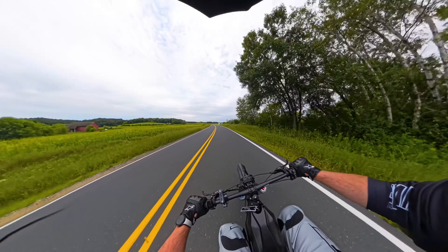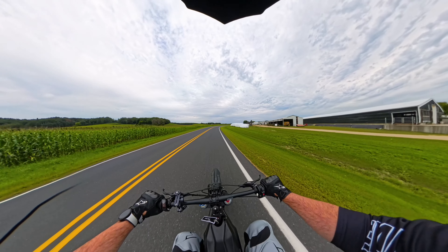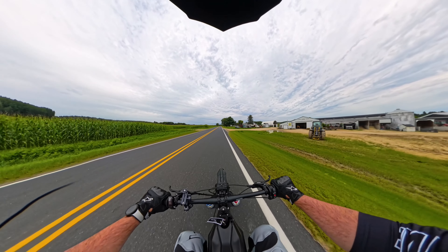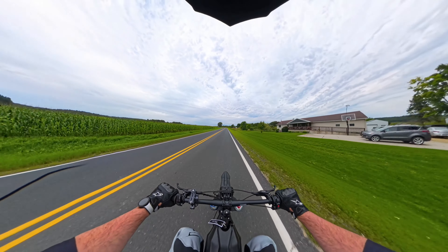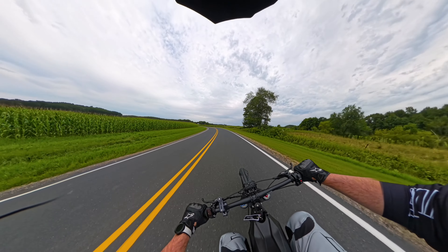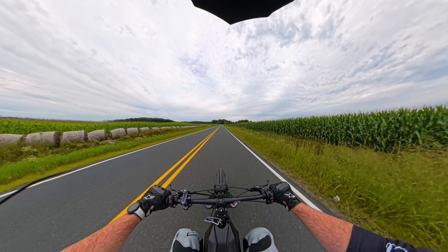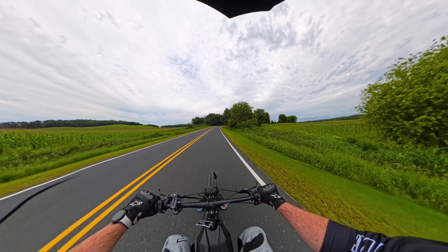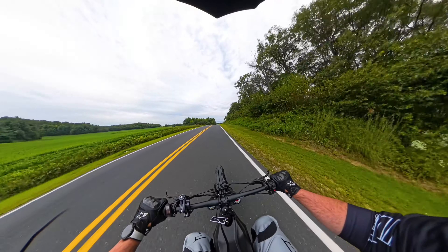What's up, this is future Lincoln re-recording because the mic was flopping outside my helmet so you couldn't hear anything over the wind. I'm up to about 300 miles now, which definitely isn't a whole lot, but it's enough to give my initial thoughts as someone who's never really ridden dirt bikes or especially electric bikes. So far this thing is pretty fun for the average person.